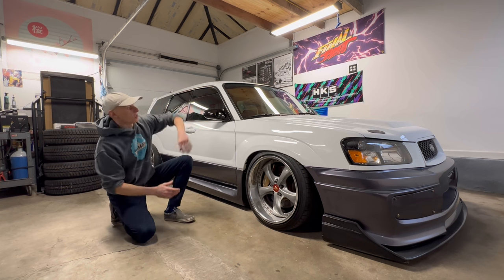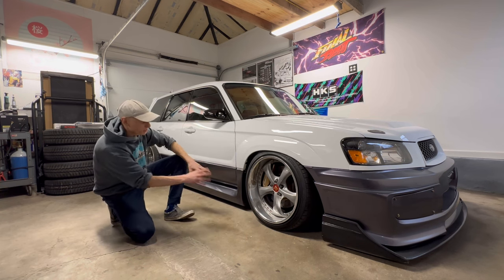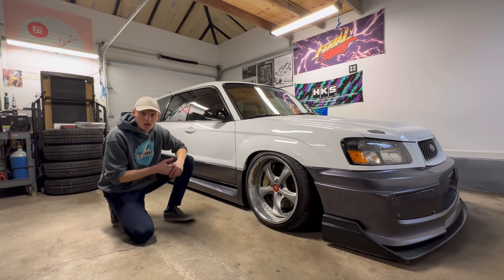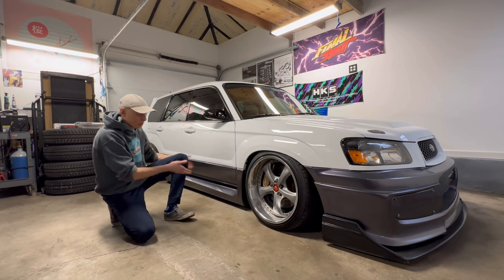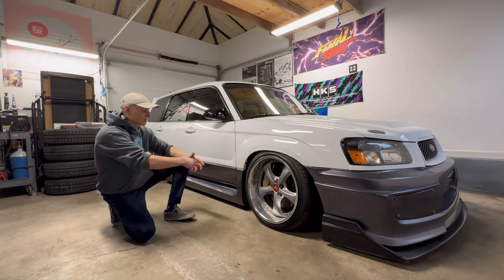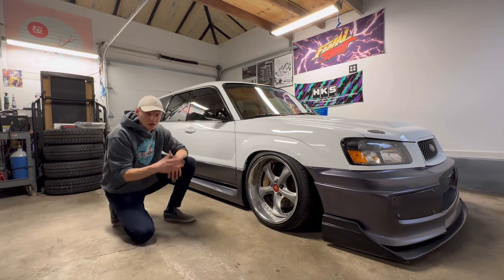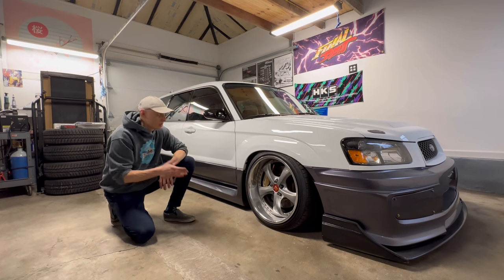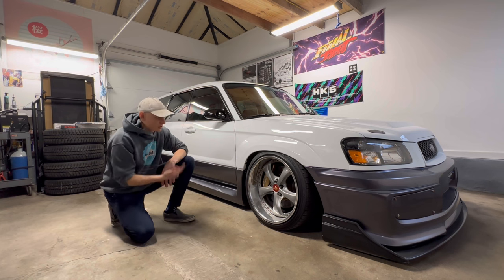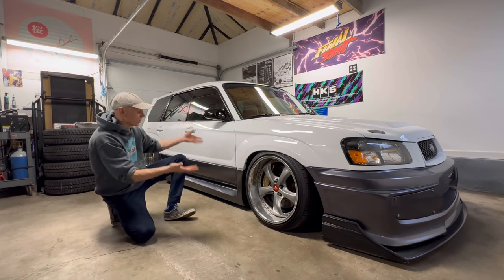There are a couple of things I still want to touch on: the engine bay, the interior, and then the underside suspension and handling — and I think that's what we're going to focus on today. I've had a ton of comments and questions about the rear-wheel drive swap on this, something you don't see typically on a Subaru, and the fact that it's kind of a stance build and what went into making this fitment work on a car like this. So what I'm going to do is get this thing up in the air — which is easier said than done with a low car like this — and then we're going to get underneath and start talking about all the modifications that have made this thing into what it is.